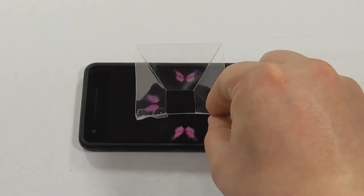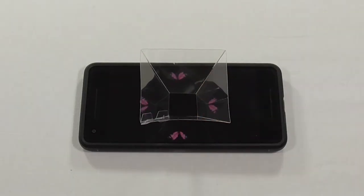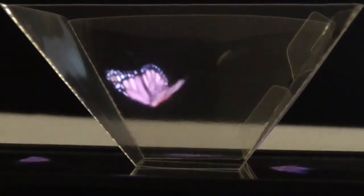To use your reflector, start a pyramid hologram video on YouTube and set your phone on the table. Place the reflector in the center of your screen. To view your hologram, position yourself at eye level with the side of the reflector. The Pepper's Ghost effect will work in a lit room; however, it works better as you decrease the intensity of the light in the room.